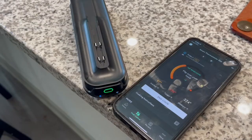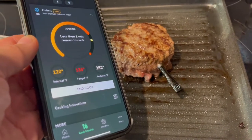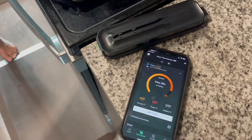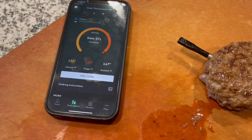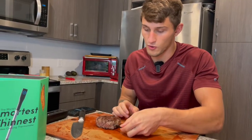This is also deep fryer safe — yes, you heard that right. It's waterproof, so you could put it in the deep fryer, the air fryer, your stove, or smoker. Literally any type of cooking, this is going to be amazing. Now that we have the meat off the heat, you can see the internal temperature is slowly climbing to the targeted temperature because of carryover cooking — it knows exactly when to take it off the heat.